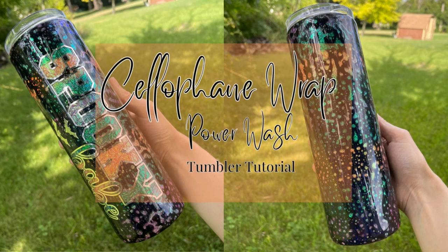Hey guys, welcome back to my channel. It's Katie with Wild Blush Creations. Here is my tutorial for my cellophane wrap power wash tumbler. As always, everything I use will be listed down below, so if you want to see how I made this tumbler, keep on watching!